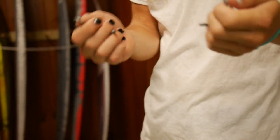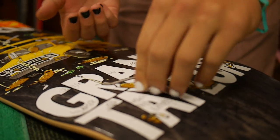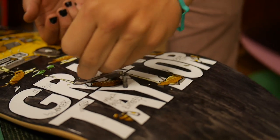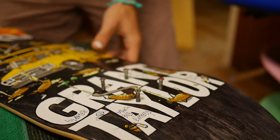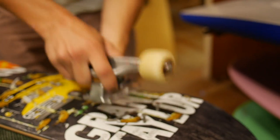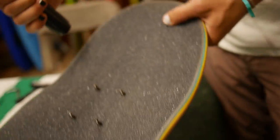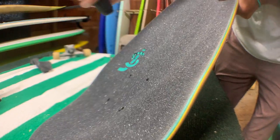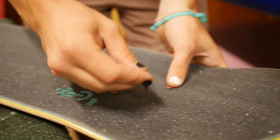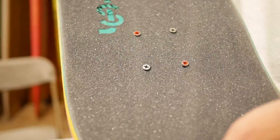Once you've disassembled your other board and got rid of that old one, you're going to want to get your old hardware and put them in upside down on your board. Take your old truck and just smash them down — then you're going to have them poking through. Do the same thing on the other side. Once you've poked them all the way through, take them out and put them on the right side of your board. That would be setting up your trucks.